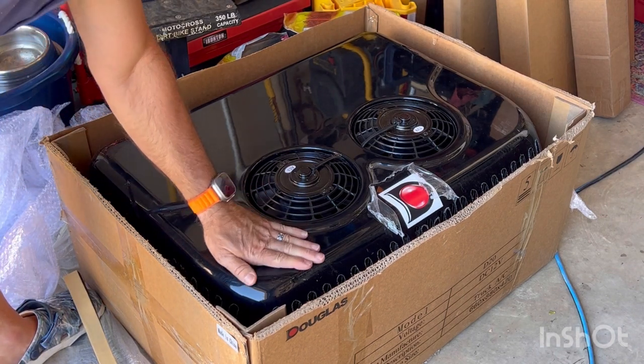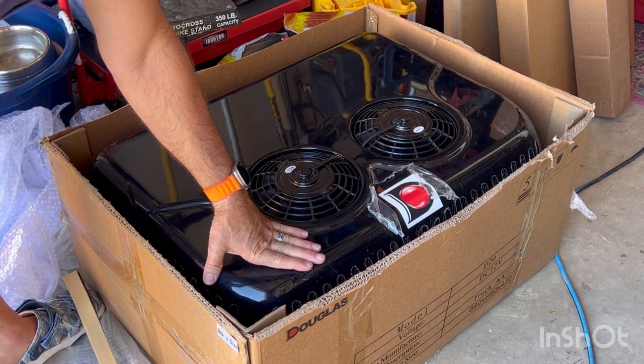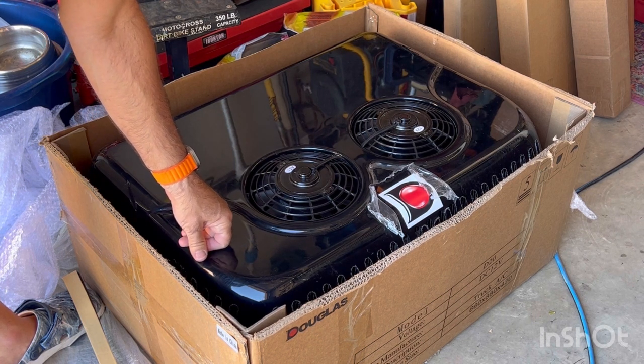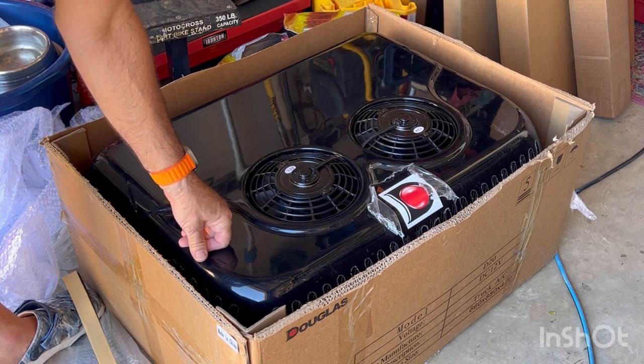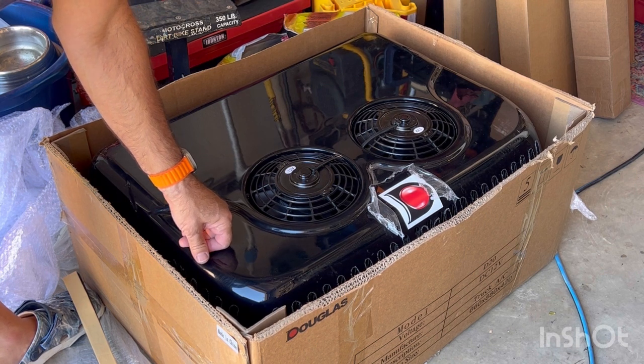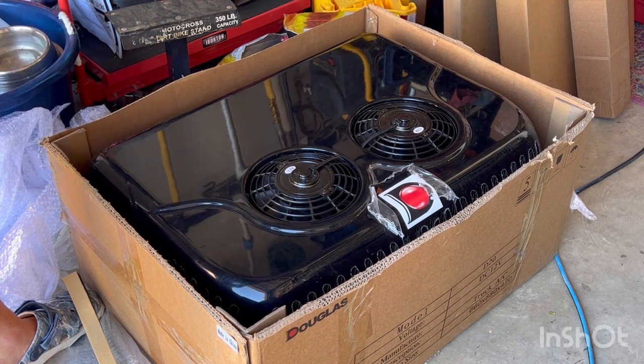And it's a bit heavy. One of the reasons I've chosen today is not only is it nice weather here in North Dallas up in the mid-80s, but I've got some extra pair of hands around the house. Let's go ahead and get started.